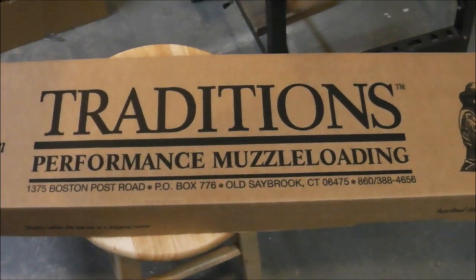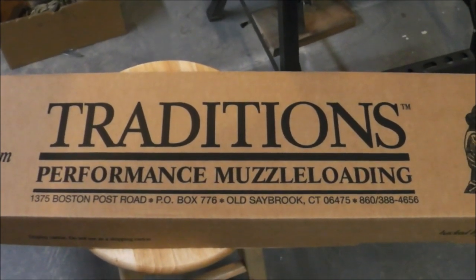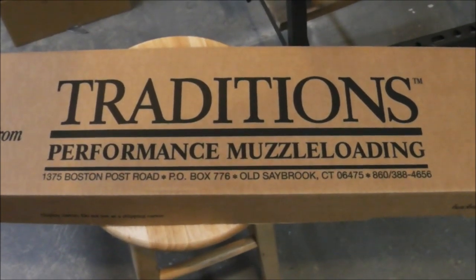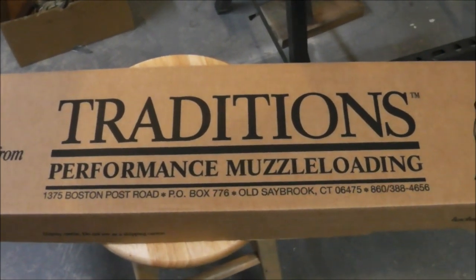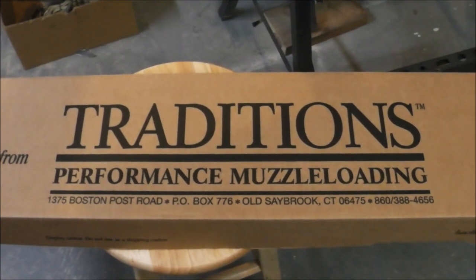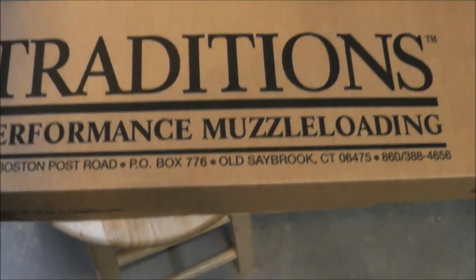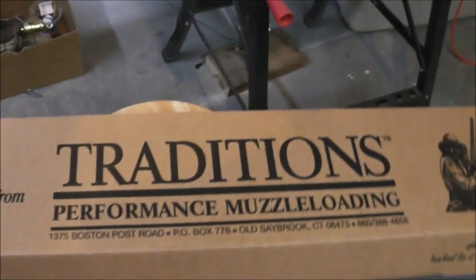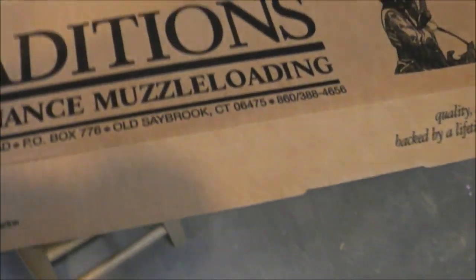So I got on the computer and started poking around. I looked at Cabela's and I looked at Wholesale Sports. Wholesale had the price beat by about a little over 20 bucks, but for some reason everybody was going to Cabela's, so I just walked in and bought this bastard, and it was on sale on top of that.